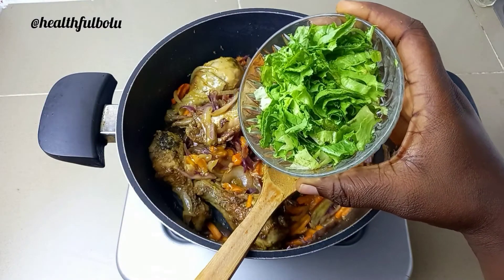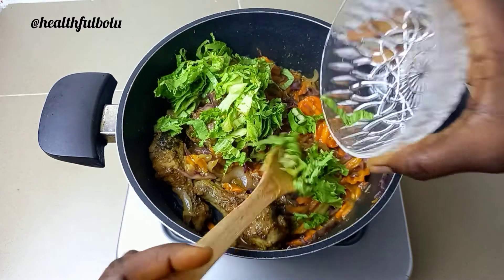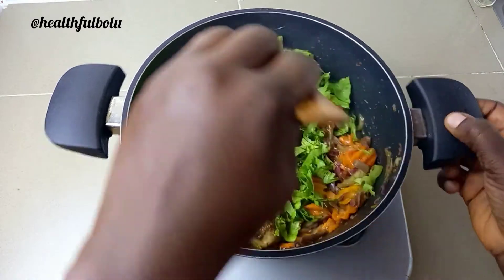I'm adding some lettuce into it. As soon as the lettuce goes in, I turn up the heat, give it a good stir, stir everything to combine, and the stir fry is ready!